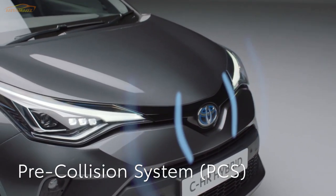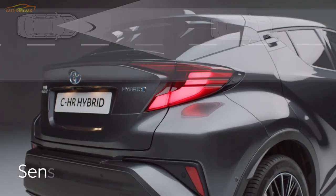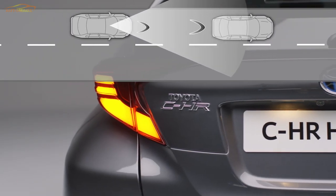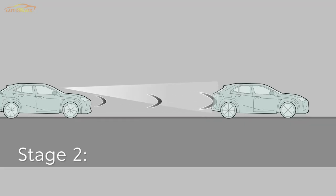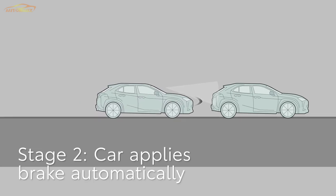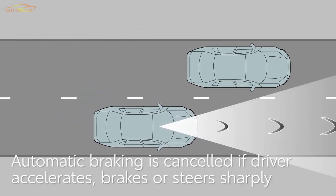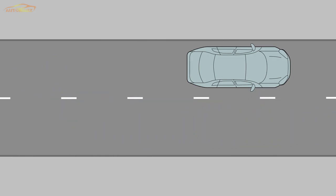First, the pre-collision system, which is always active unless switched off. It uses a radar sensor and front camera to detect objects in front of your Toyota. When the system calculates that a collision is imminent, it sounds a warning and flashes a message on the multi-information display. If the possibility of a collision is extremely high and no action has been taken by the driver, the brakes are automatically applied. Automatic braking will be cancelled if the accelerator pedal is pushed hard, the brakes are applied, or the driver steers sharply as if avoiding the obstacle.